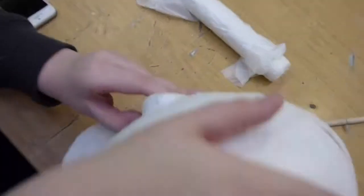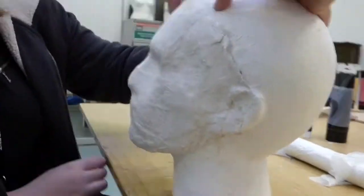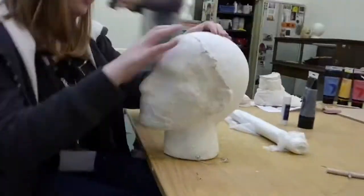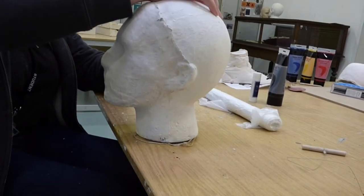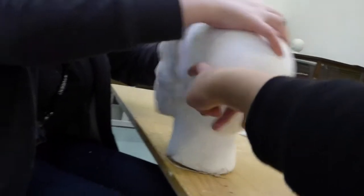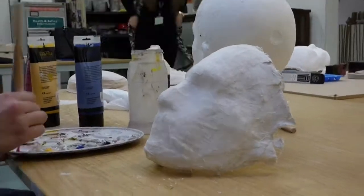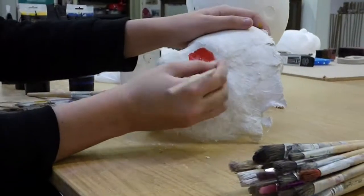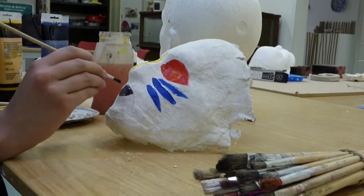Once it is dry, we slowly remove the mask to make sure we don't break it. Once it's finished, we then paint it to finish it off. We'll see you next time.